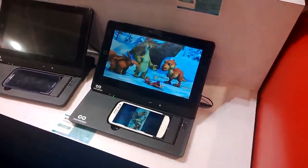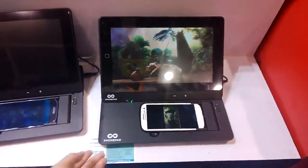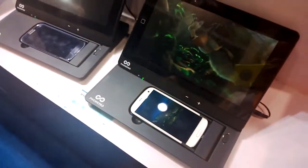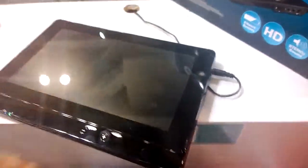Nicole Scott here from Mobile Geeks, and we have a really interesting product here at the Hong Kong Fair 2013. This is called the Phone Pad. You put your phone in here — right now we're seeing the Galaxy series, but it also works for the iPhone 5 and 5s. The way it works is you slide it down and it goes into tablet form.